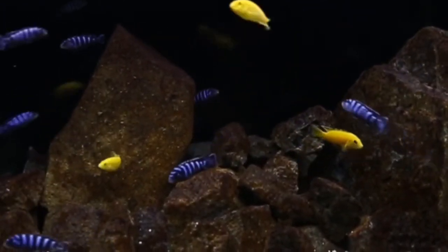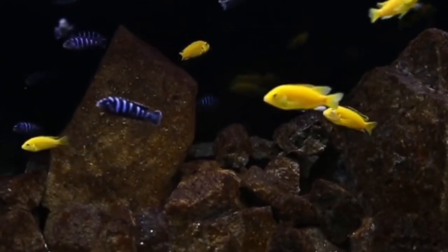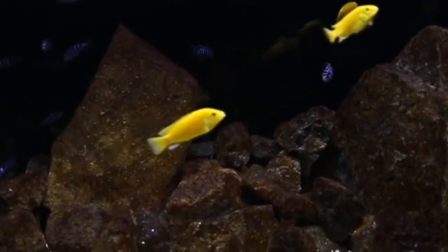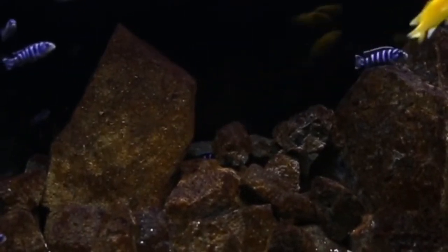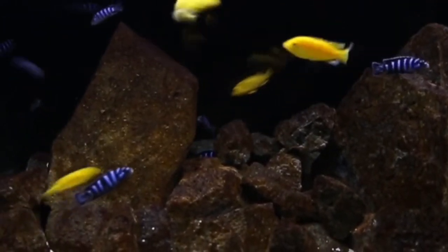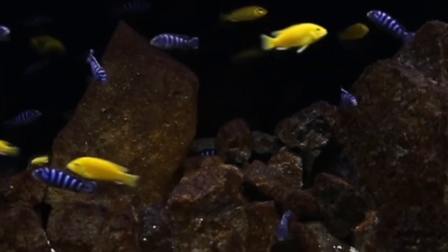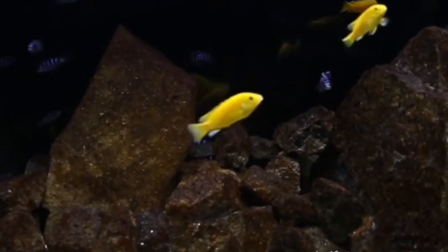Aquarium lighting is important but often overlooked and sometimes confusing. The type of aquarium lights needed depends on your habitat setup within the tank. In Lake Malawi, light is diffused by plant and rock formations. To mimic this, you need to use a medium to low lighting effect in your tank.